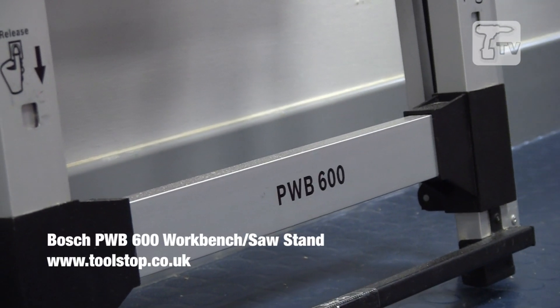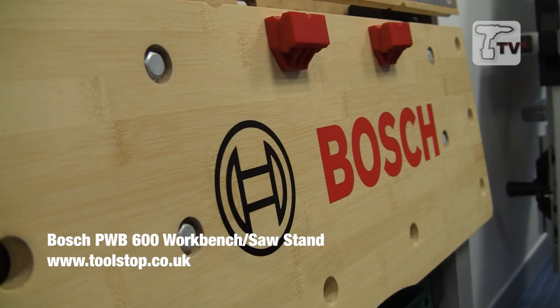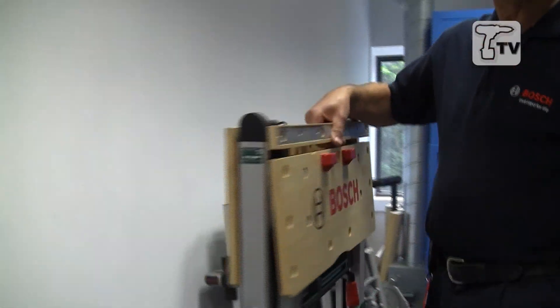Hello, this is the PWB600 Bosch folding workbench. As you can see, it's very compact and sits against the wall quite nicely, or you can hang it on the wall on hooks. Very nice indeed — even a wimp like me can carry it.